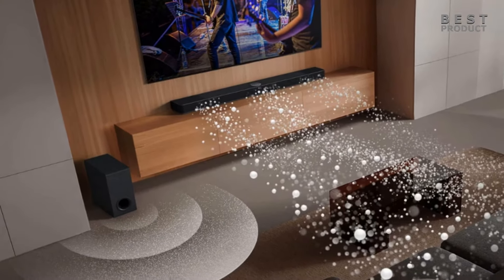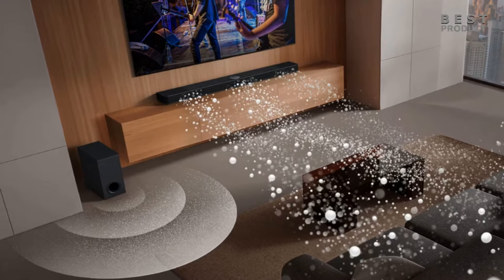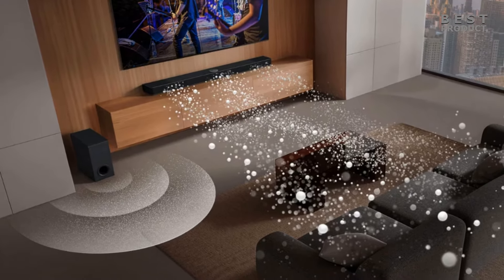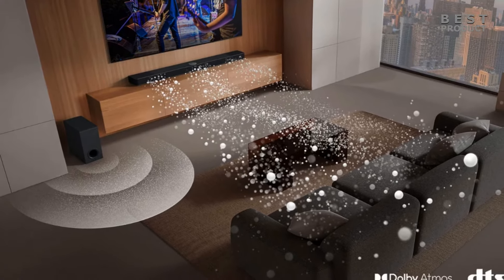In most soundbars, the center channel fires forward directly towards the listener. This is ideal for delivering clear dialogue, but its location below the TV screen can cause a disconnect between the sound source and the visuals on screen.